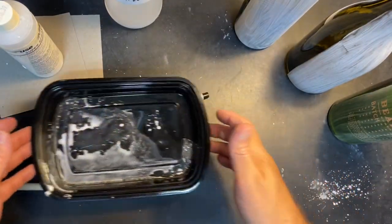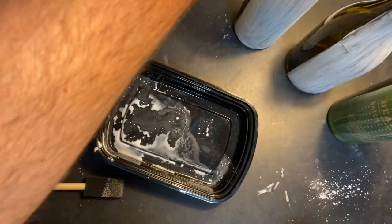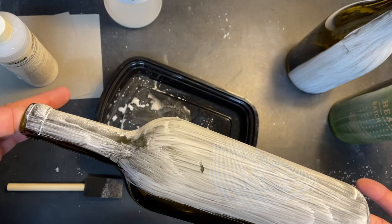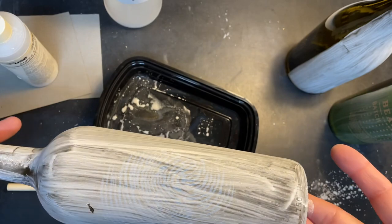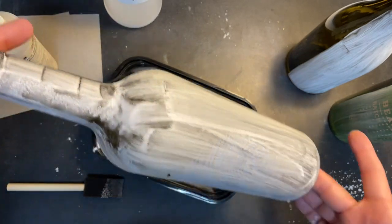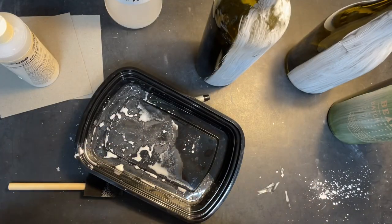I poured the leftover Super Spray back into the bottle to reuse whatever I didn't brush on. Here's the first one I did — after just a minute it's already fairly dry. I bumped it and opened up a spot, so I'll hit that quickly with the brush. It dries very quickly, and as you can see I only did the front half, not the back half.